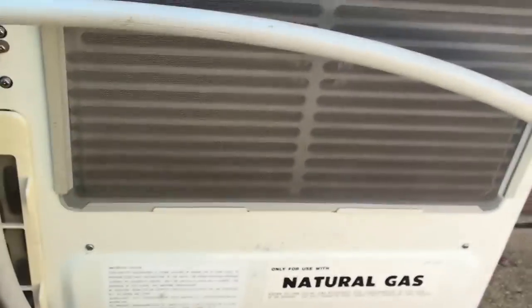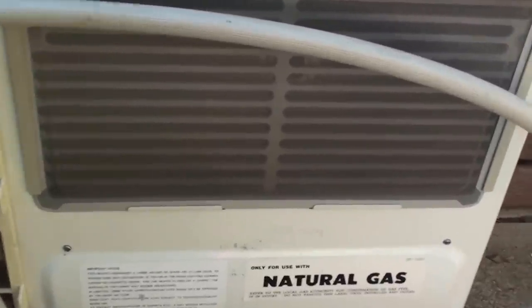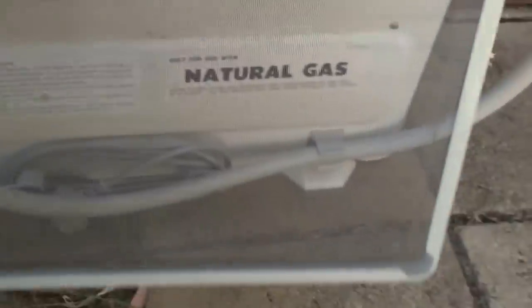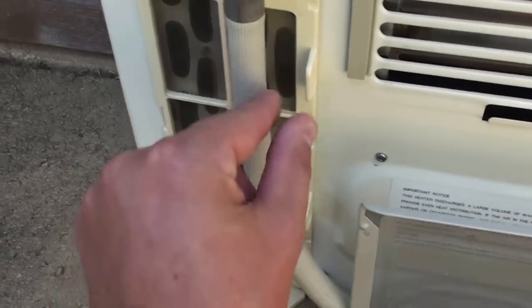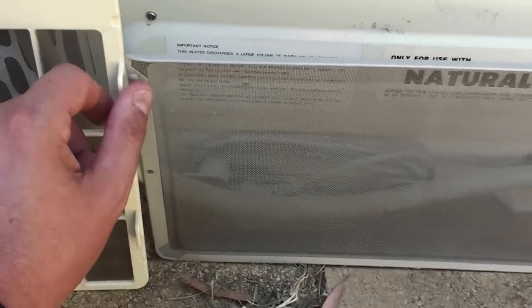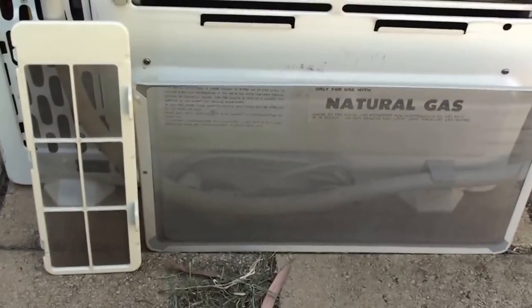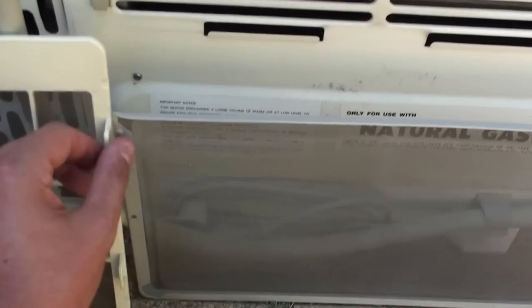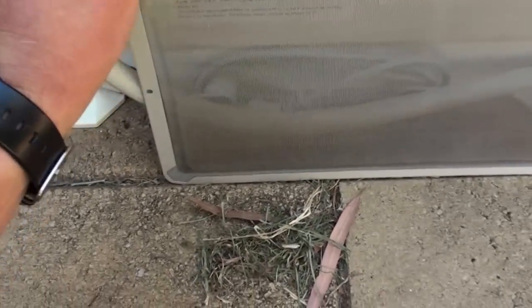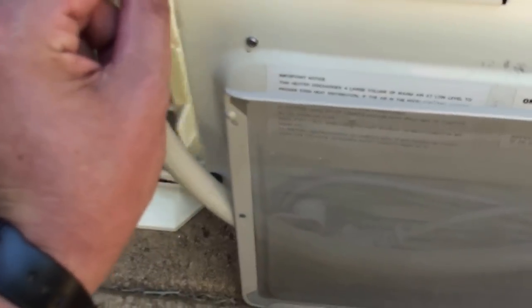It's not a hard task to do — you just grab it by this and out she comes. As you can see, what I've done with these ones is just run them under a bit of water, shake them out, and let them dry for a few minutes and they're good as new again. That one comes out quite easily as well, and then just putting them back in again is not too hard.